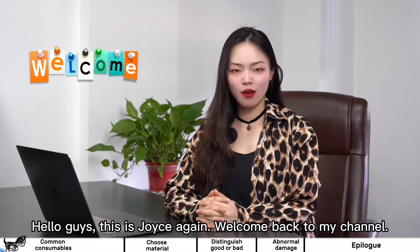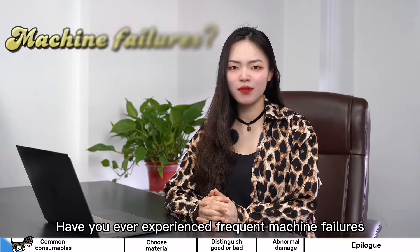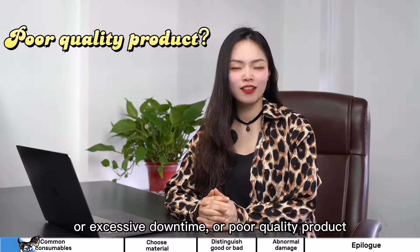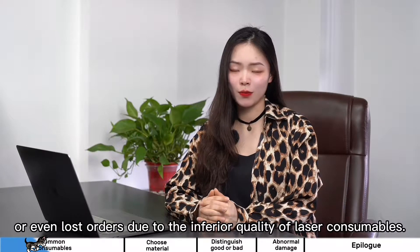Hello guys, this is Joyce again. Welcome back to my channel. Have you ever experienced frequent machine failures, or excessive downtime, or poor quality product, or even lost orders due to the inferior quality of laser consumables?